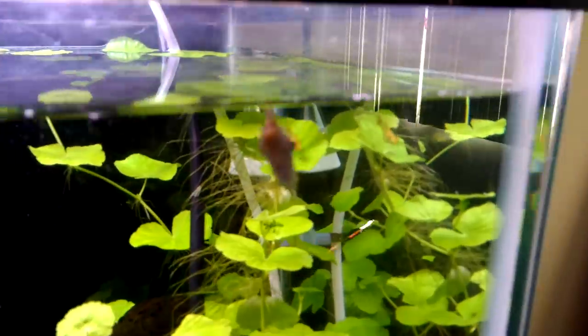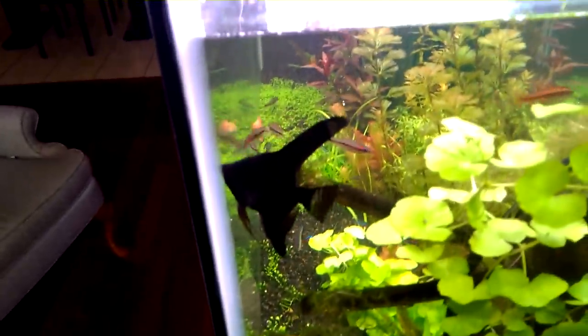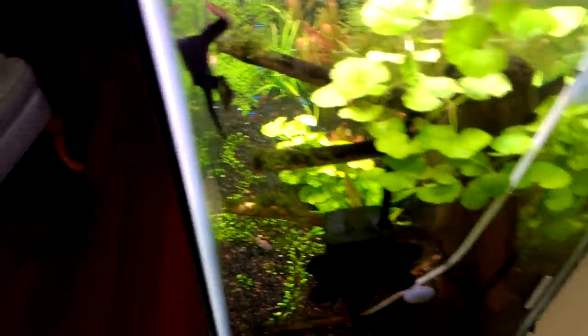The roots used to irritate me so I'd cut them all off, but now I leave them so the guppy fry can hide in them — you can see them over there, they hide from the big angelfish. Oh, and my assassin snail is out too! Might as well talk about them.